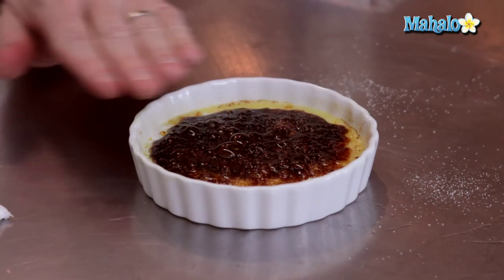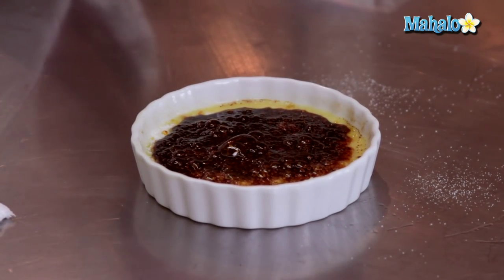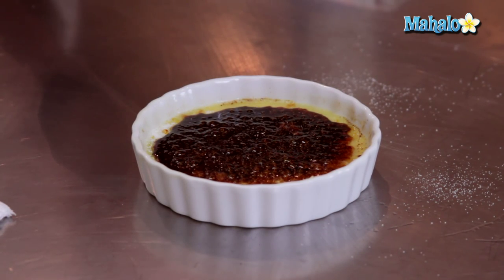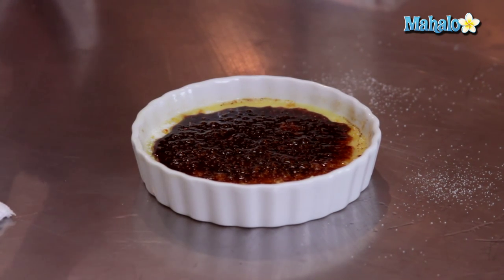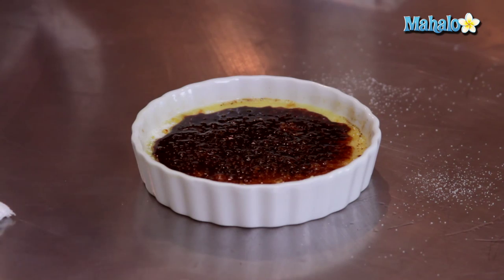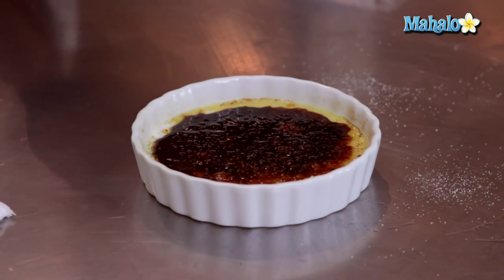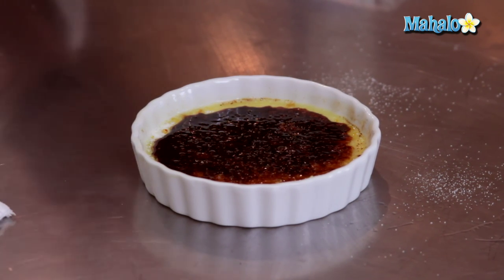Our goal here is that once this cools off, it's going to form a really, really hard shell. It's going to have a slight bitterness to it in addition to the sweetness — and that's the juxtaposition we're looking for. A really sweet creamy custard underneath and a really hard, crackled, slightly bittersweet sugar crust on top.